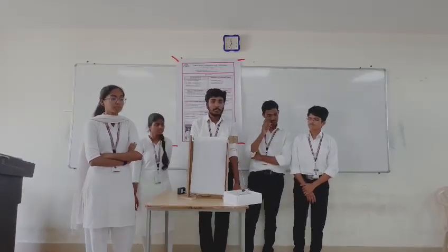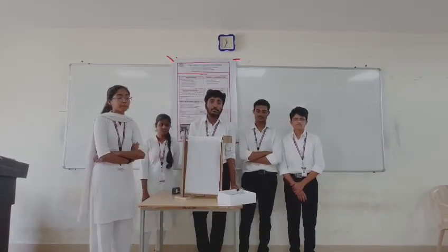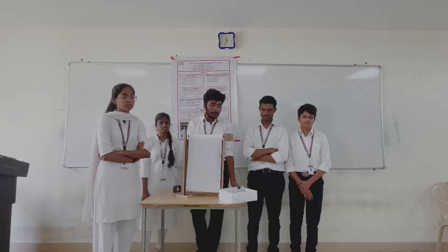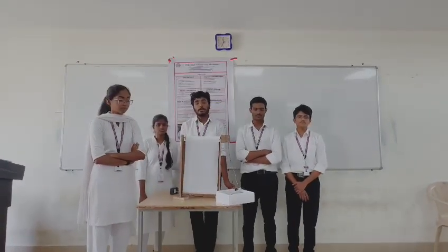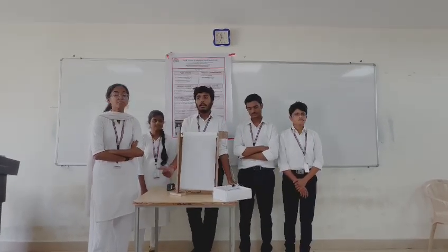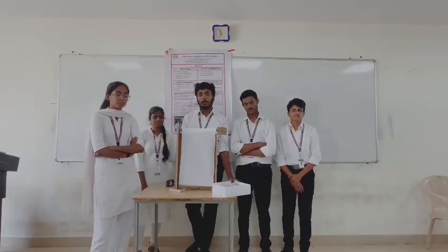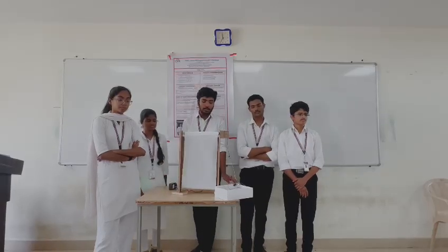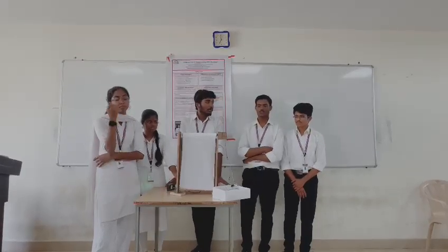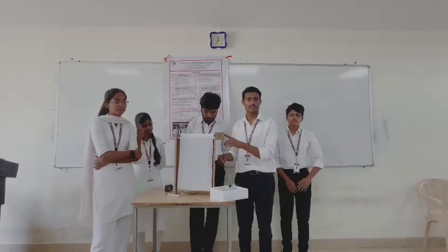The components used in this project include a 10-volt motor, a 12-volt battery, and a 12-volt adapter for power supply. We also use an Arduino, a motor driver which controls the voltage from the Arduino, and jumper wires and a switch which controls the rotation of the board.